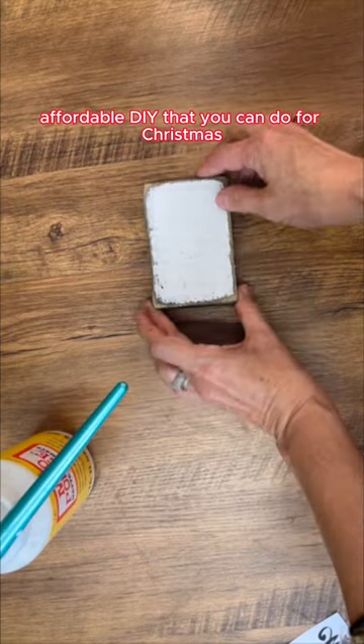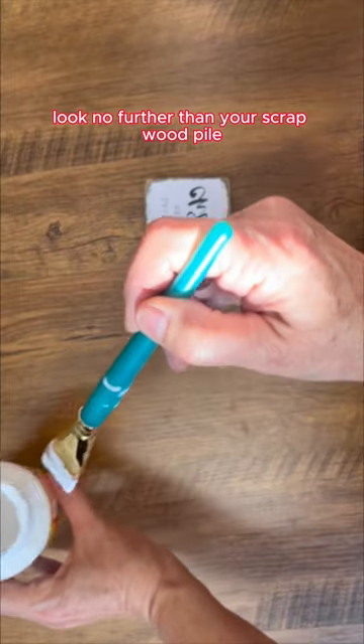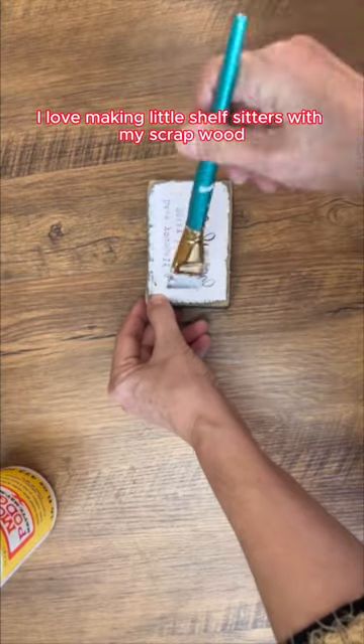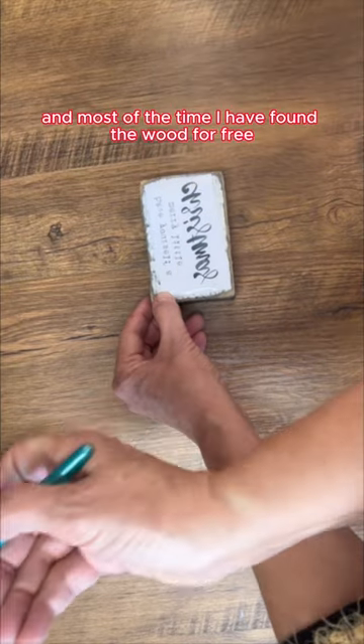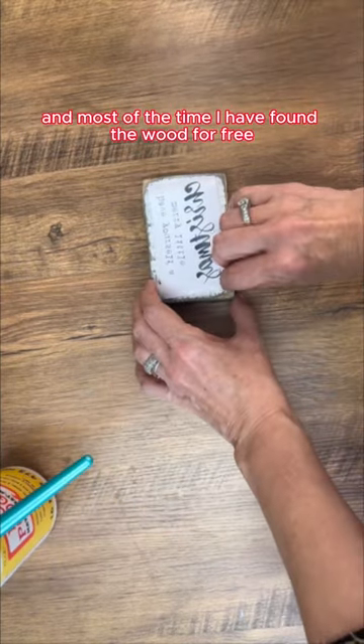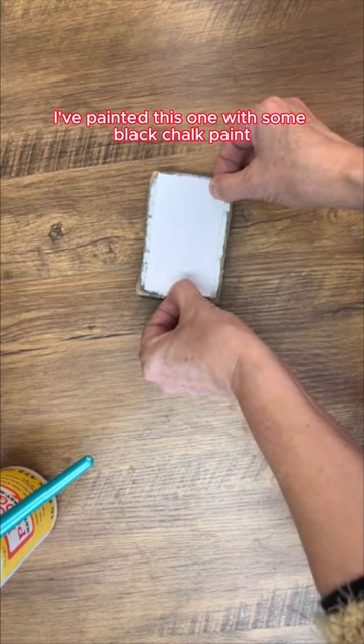Looking for a last-minute affordable DIY that you can do for Christmas? Look no further than your scrap wood pile. I love making little shelf sitters with my scrap wood, and most of the time I found the wood for free. I turn them into signs — I've painted this one with some black chalk paint and then some white chalk paint.